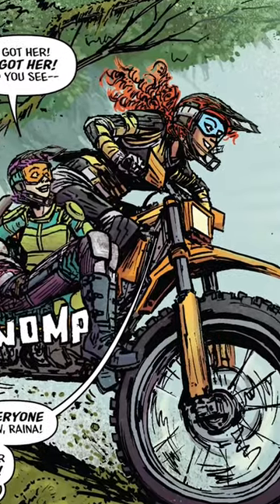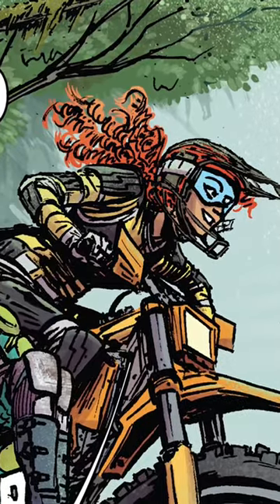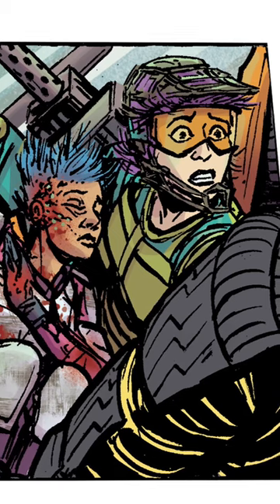That shoulder belongs to a character with a gray and yellow uniform. But if we colored it correctly, the gray becomes just a giant, generic blob, and the yellow fights the characters for attention.